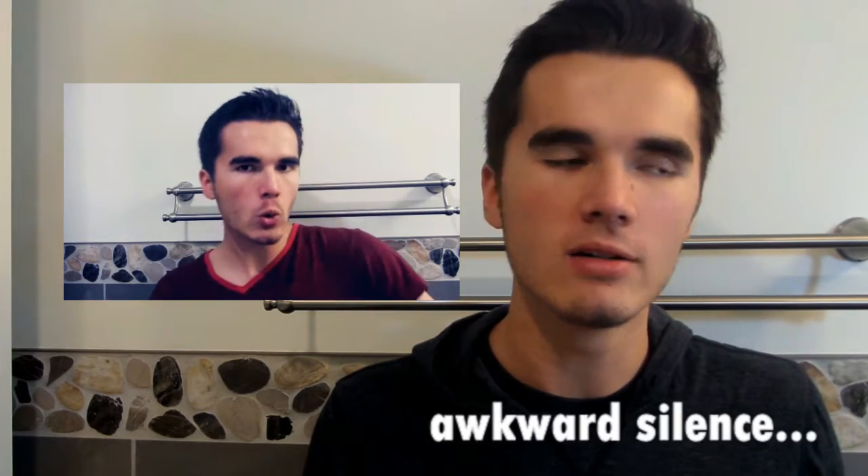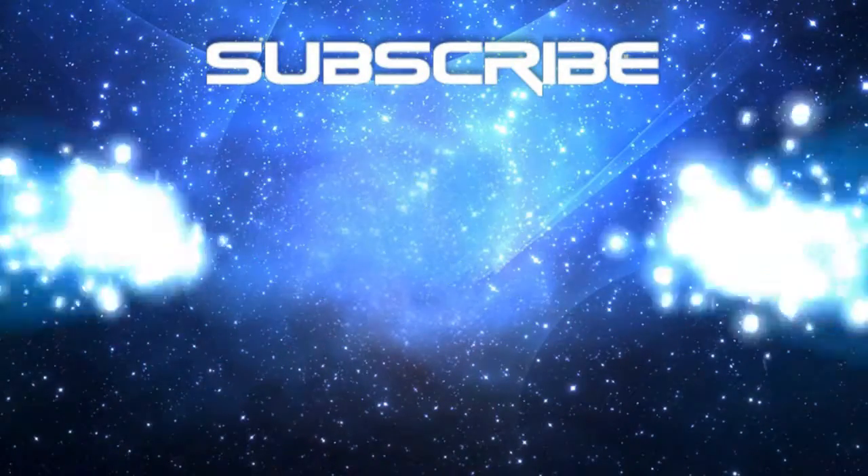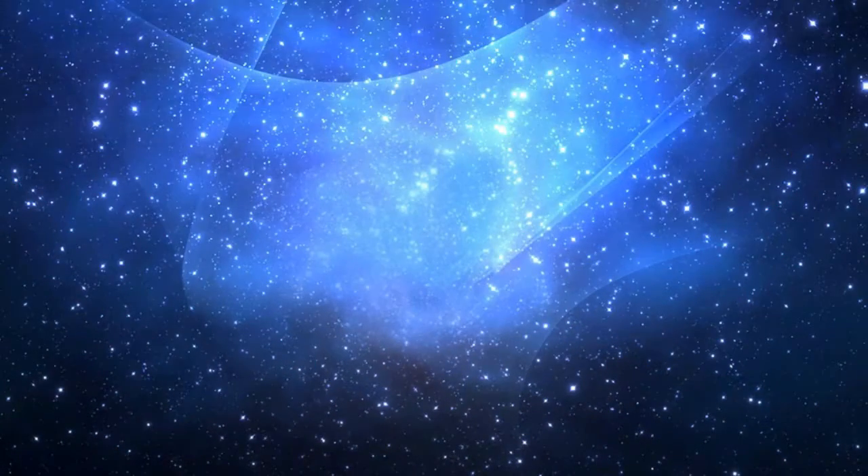Let me know down below if this tutorial helped and if you have any recommendations for tutorials you'd like to see in the future. If you haven't seen my other video on how to beatbox fast using TKs, I suggest you check it out. Don't forget to comment, like, and subscribe — I'll see you next time.